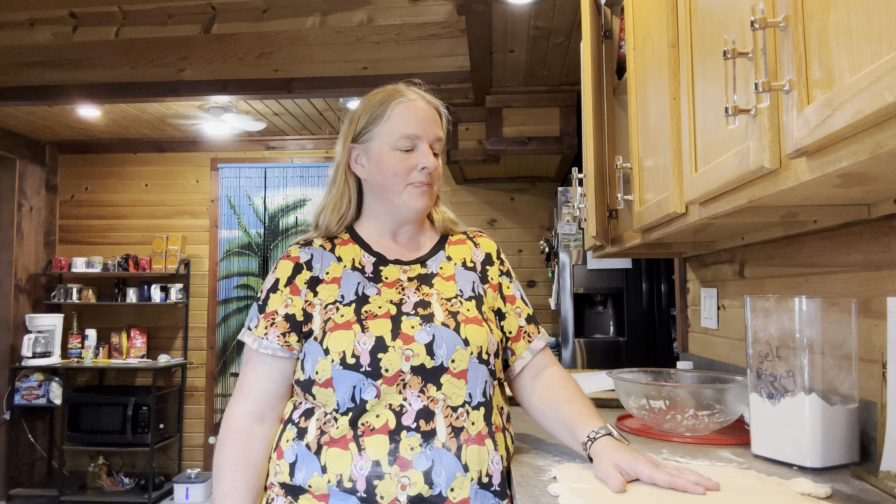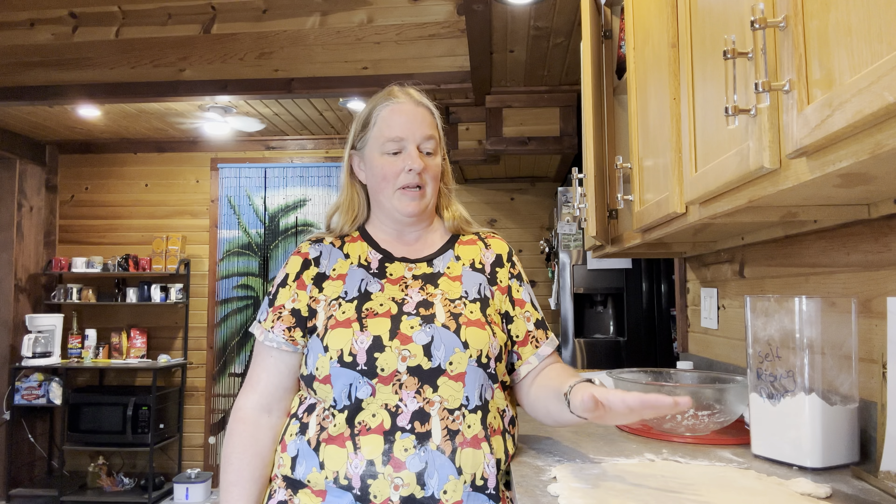I'll probably just melt some butter right before that and slather some butter on top of them. Just so you know, it does say that once you pull them out of the refrigerator, you do need about two hours before you're going to cook them — because of getting them prepped and then getting them to rise. So just make sure you know that. I'll be back as soon as these are done and we'll see how they turned out.